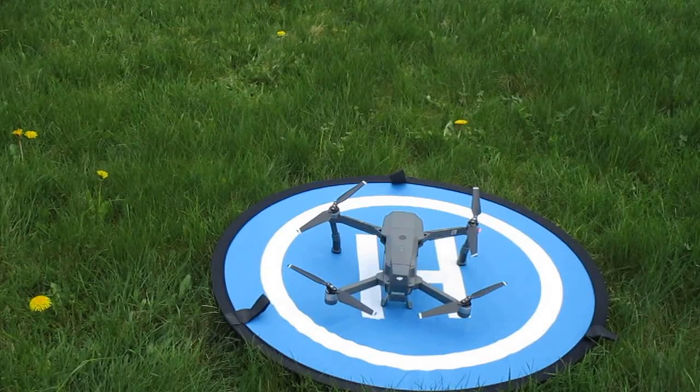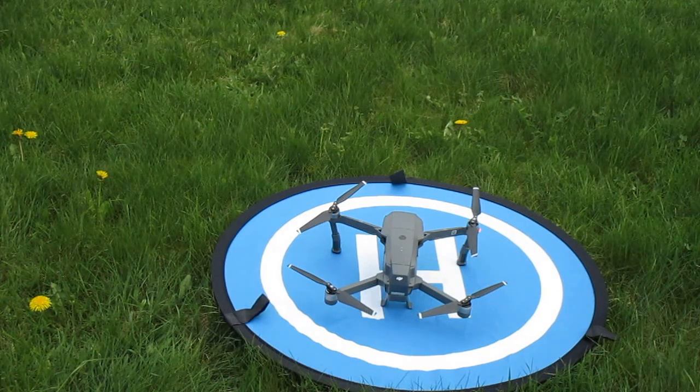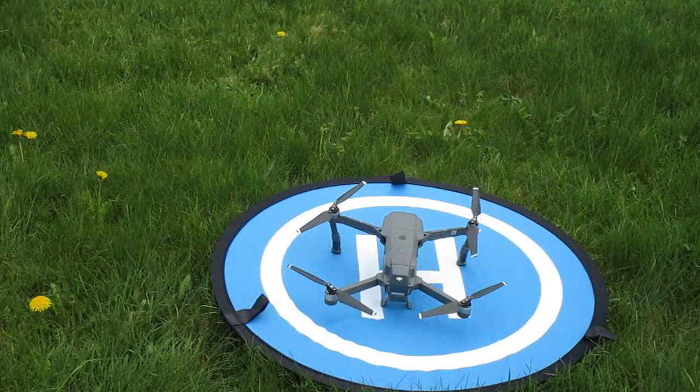Hello everybody, this is Skunk Works. I'm here to make this video to prove to everybody that magnetic interference and compass error will not cause you to crash and you remain in control of your Mavic. As long as you're in manual control, you do not lose control at all.